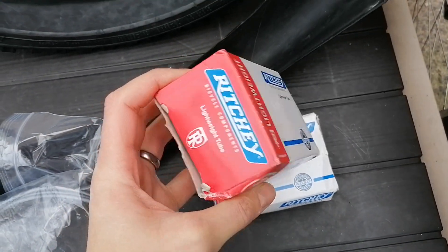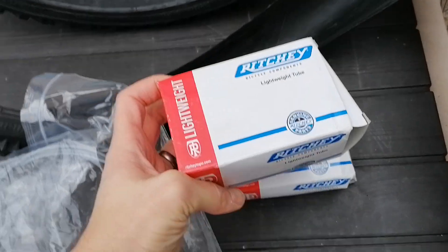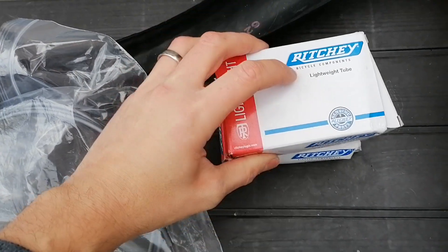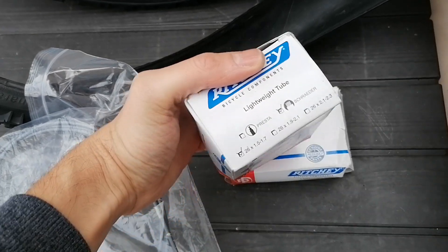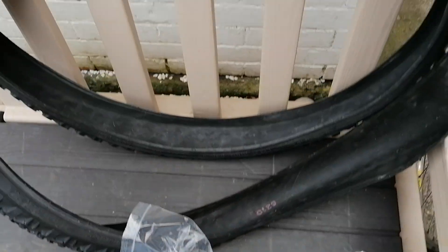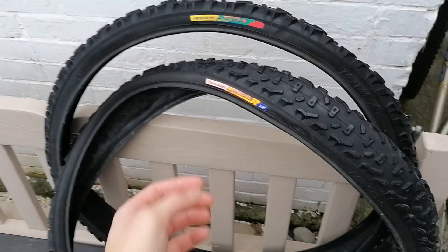I think these are new old stock Ritchie lightweight tubes. I'm not sure if they're the latex ones or not, but they say they're lightweight, so they should be light.